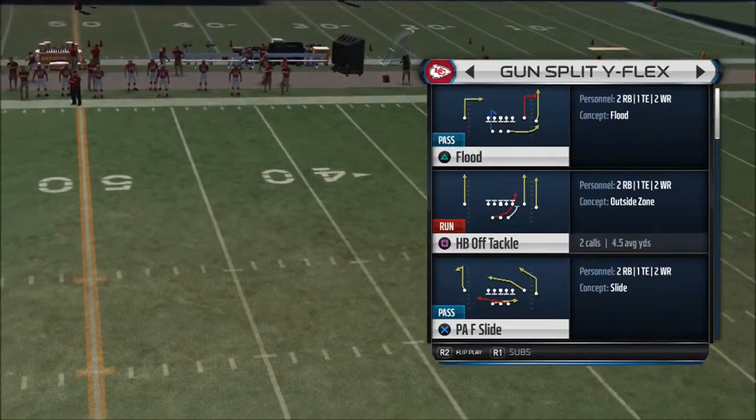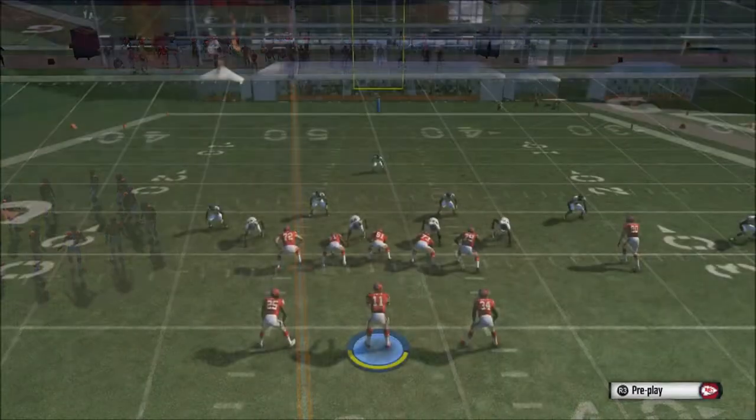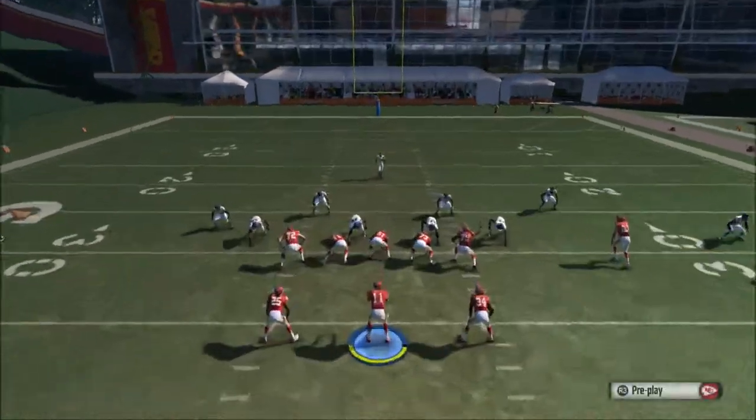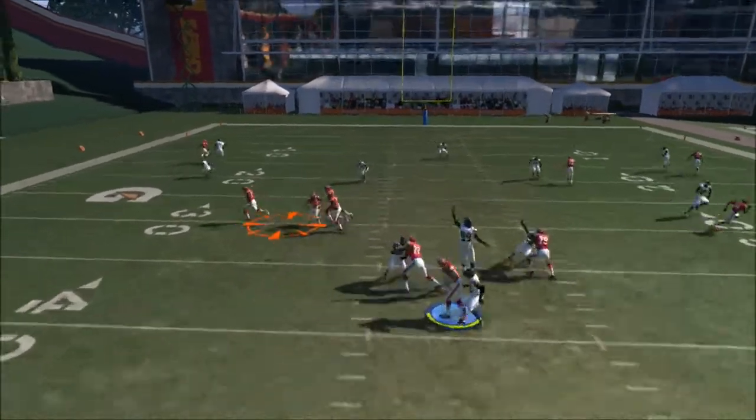We're going to choose another play from the Gun Split Y Flex and we're going to choose the Hatback String. It's a very effective play when players start nano blitzing you or putting different coverages on that side.